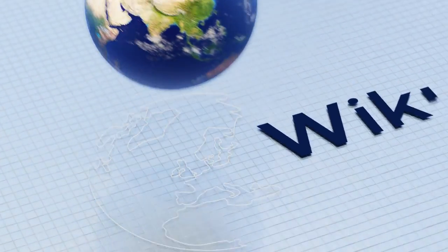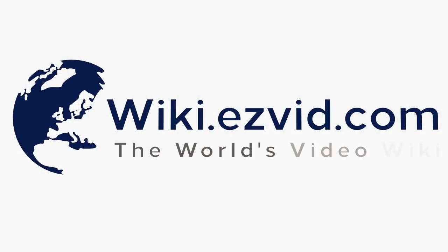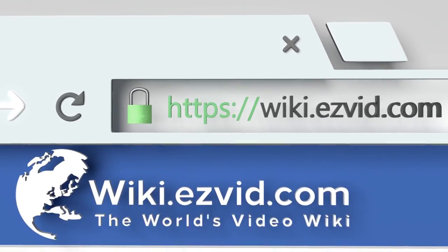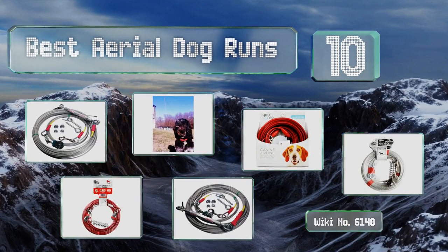wiki.easyvid.com — search easyvid wiki before you decide. EasyVid presents the 10 best aerial dog runs. Let's get started with the list.